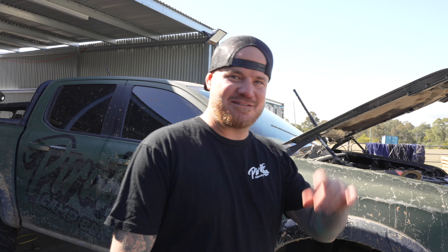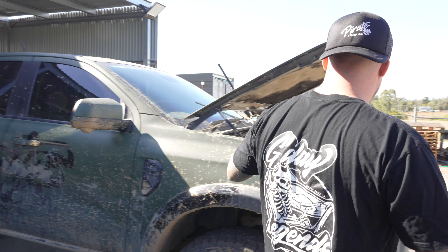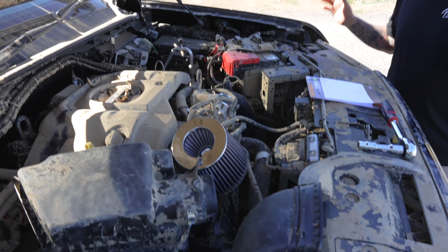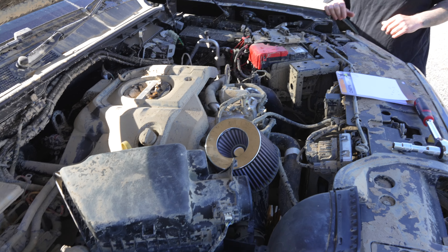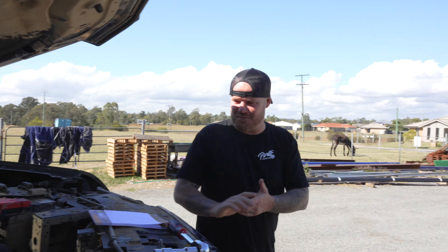G'day legends, welcome back to another episode. Today we're gonna go over and try and fix the bread roll and see if we can get it running and show you guys what's wrong. Have a good look at it over here - this is what it looks like a week later. It's had a bit of a run, not gonna lie. Anyway, we're gonna pull it apart today.